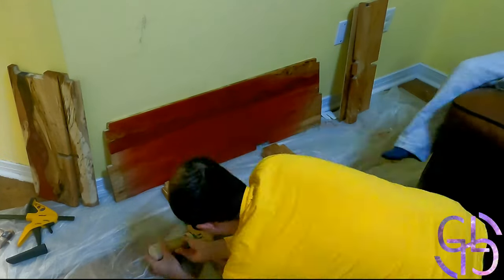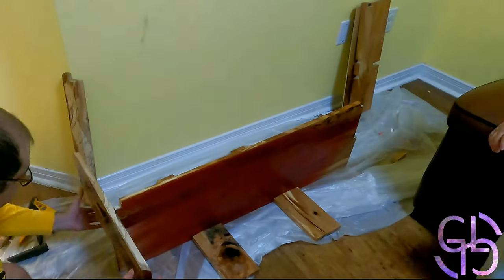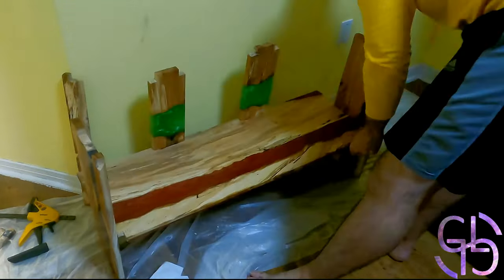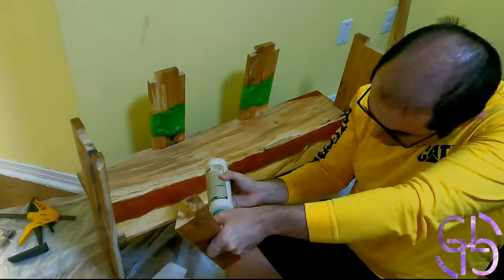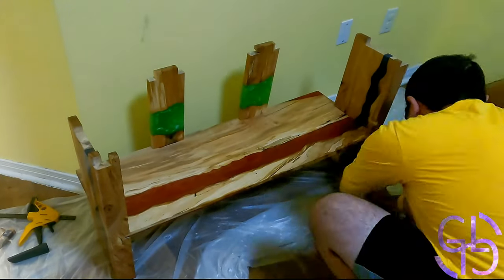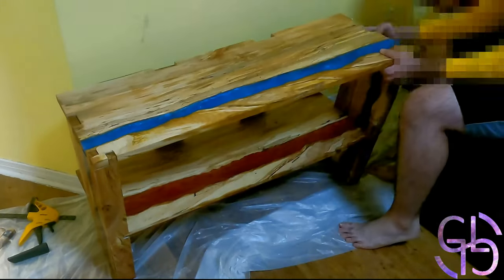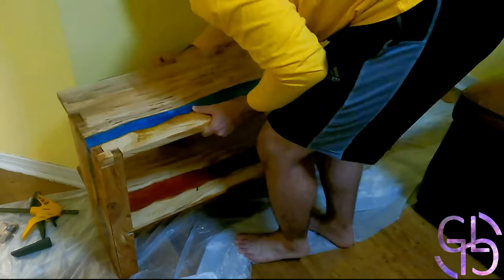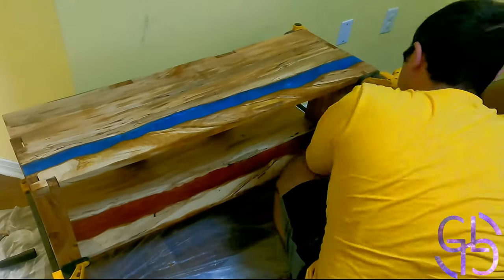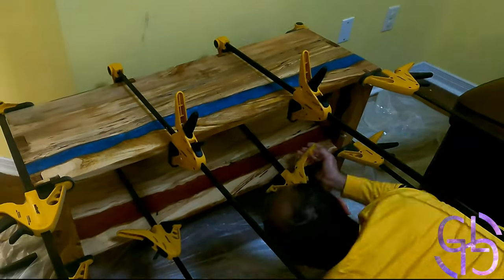Once all the joinery was ready, I assembled the whole table. With proper joinery you shouldn't need glue, but in my case I had to, so I glued everything up and assembled the stand with a lot of glue and clamps. I even added weights on top to press everything down and ensure proper gluing — I ended up putting 360 pounds (163 kilograms for my European friends), and surprisingly the stand didn't break.